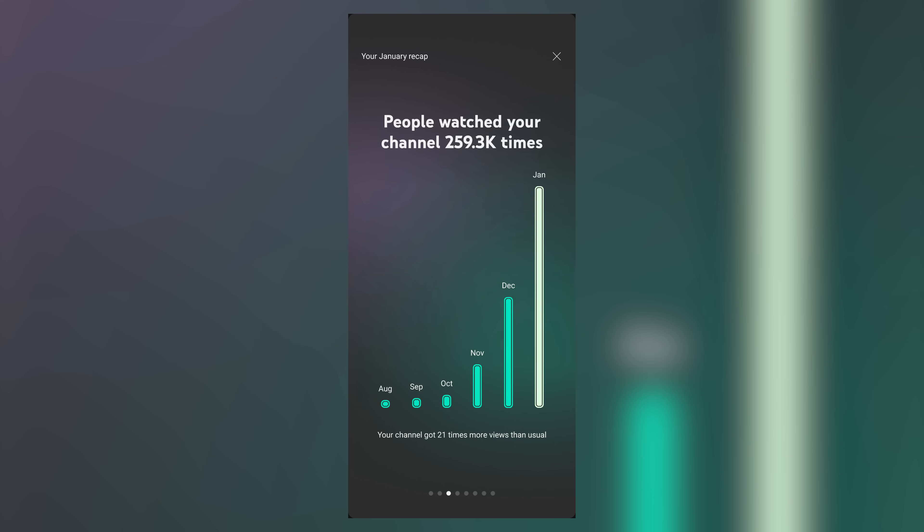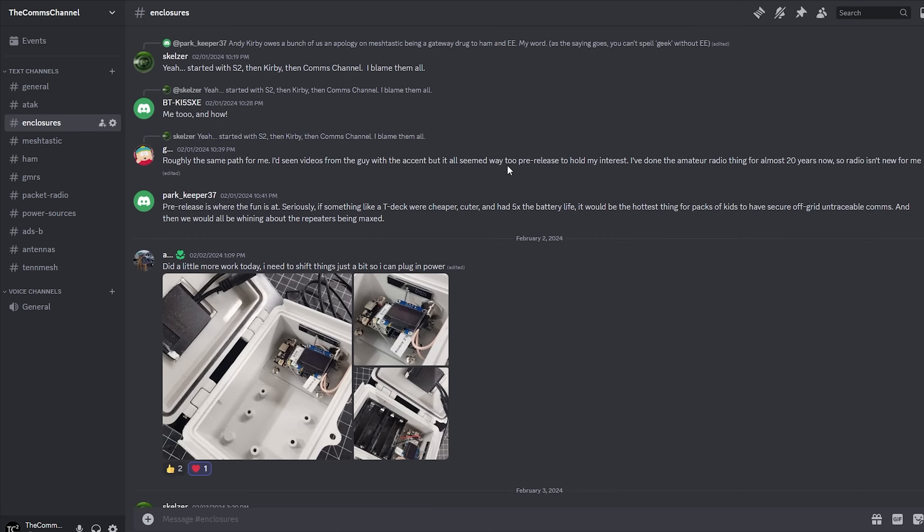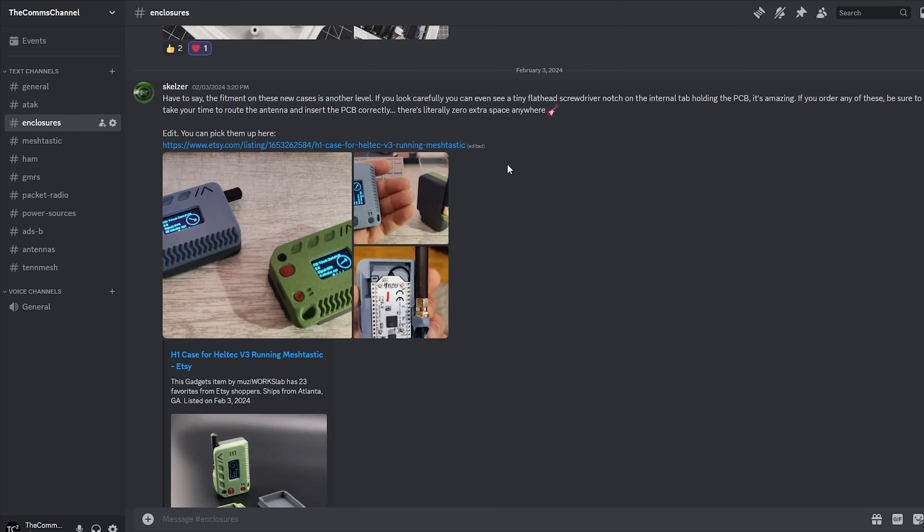What's up everyone and welcome back to the Comps Channel. I've been blown away by all of the interest in my Solar Node build and just how quickly Meshtastic is gaining in popularity in general. Meshtastic has certainly been a lot of fun for me and I love seeing everyone excited about it on both the Meshtastic Discord server and mine, and I'll include a link to both in the video description below.